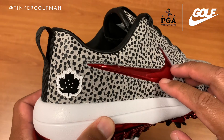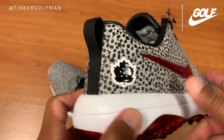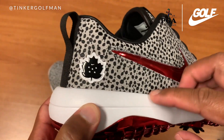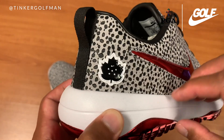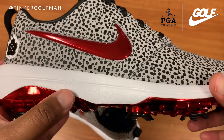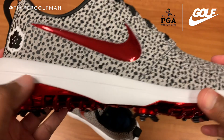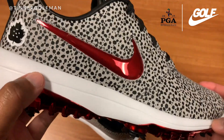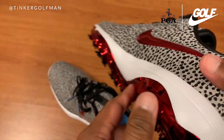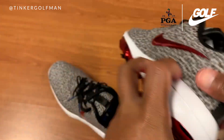The cool thing about this shoe is that they've introduced Lunarlon in the midsole. Lunarlon was a newer technology that Nike introduced for running shoes, and they've now brought that technology into golf shoes as well. You're going to get prolonged comfort walking in these shoes during a long round of golf. I've always been a big fan of the Lunarlon midsole and the React midsole. You get a microfiber synthetic upper with a metallic red swoosh on each side of the shoe.